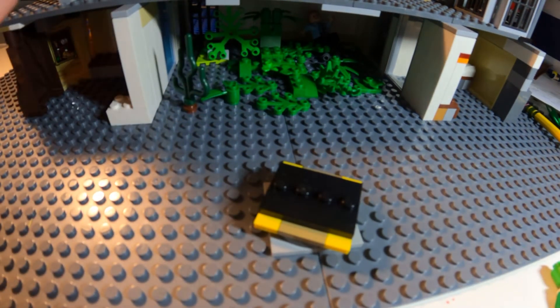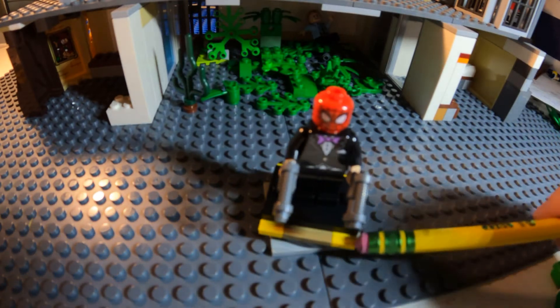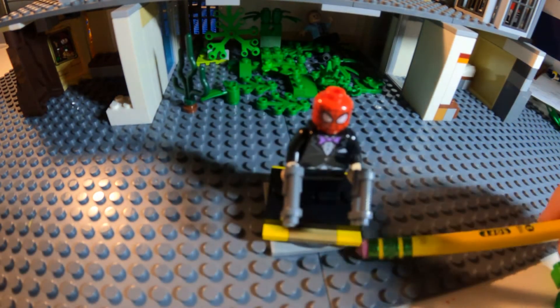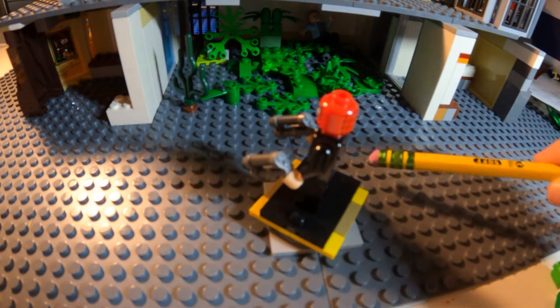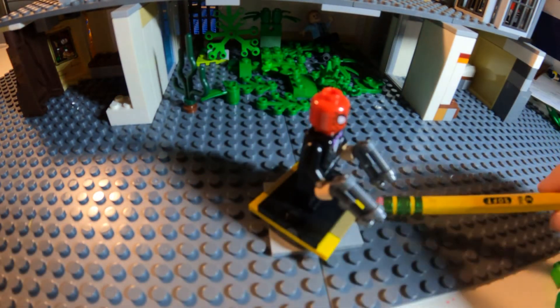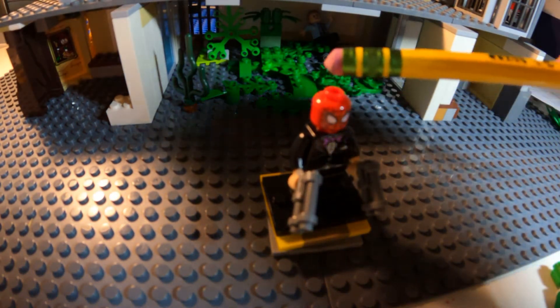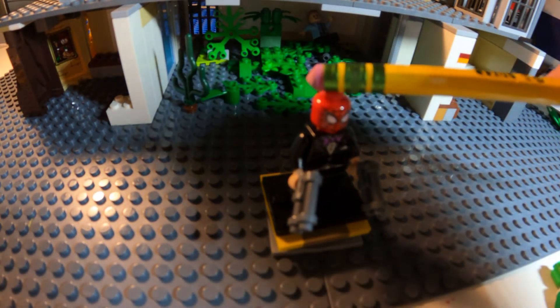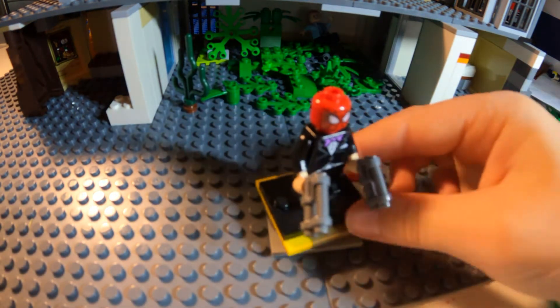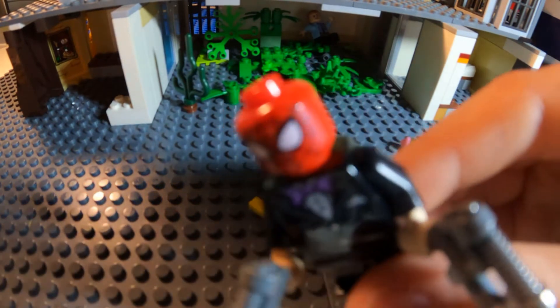Next is Red Hood. He has the Penguin torso, black legs, peach hands, two Star Wars shotguns, and the newer Spider-Man head. I'm not using the old 2012 one because on this one the eyes are just more inset.